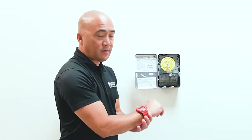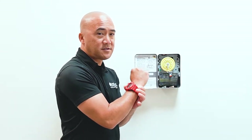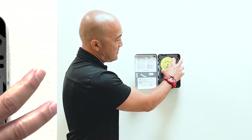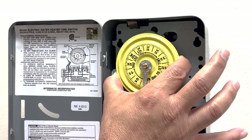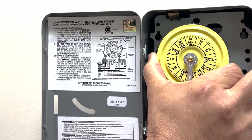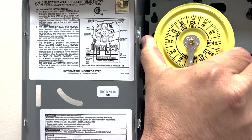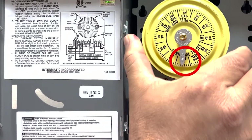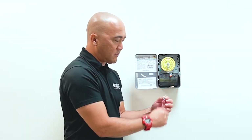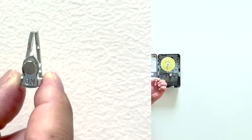So let's say right now it's 10 o'clock. We're going to set our time at the current time, which is 10 o'clock. You pull out the clock dial, turn it, and set it at 10 a.m. — that's the current time. Now we're going to set the times that we want to turn the water heater on and off. The first time would be with the silver pin, which is called a tripper.